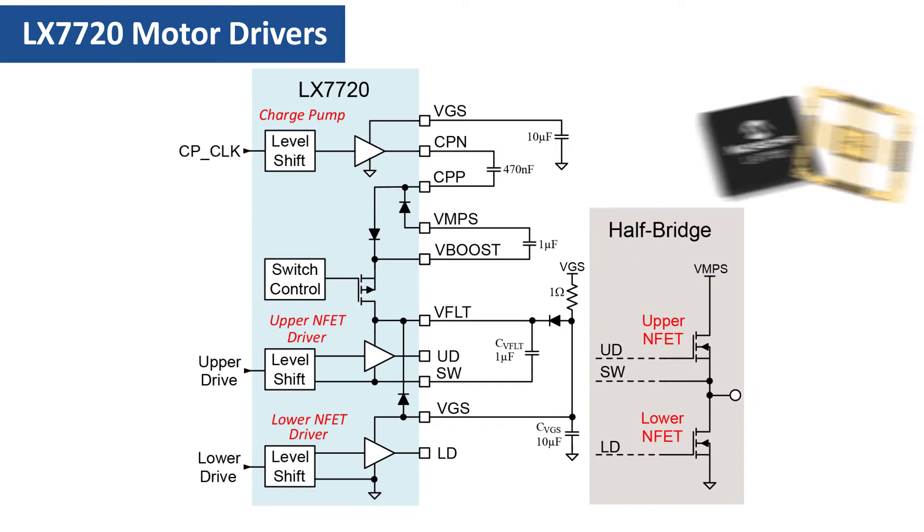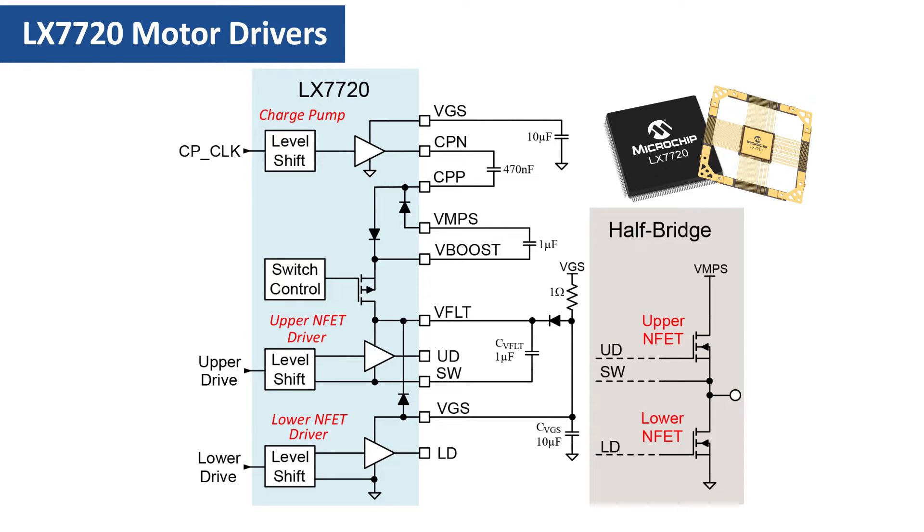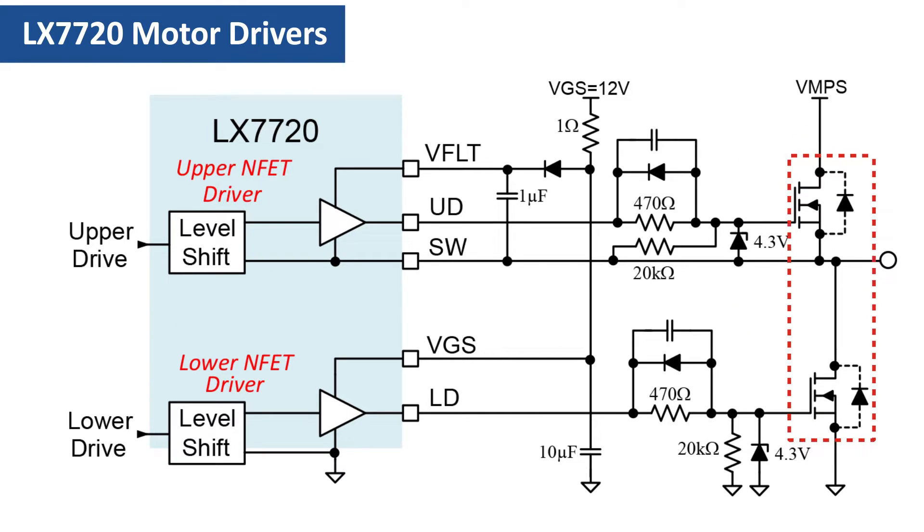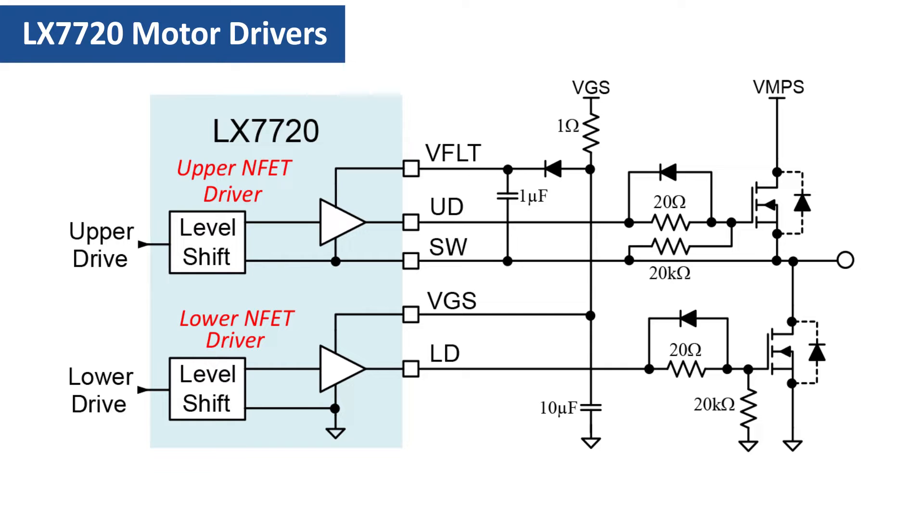The previous video provided an overview of the motor driver half-bridges and discussed how the low-side and high-side MOSFET gate drivers work. This video discusses practical half-bridge driver stages using either standard gate voltage or low-gate voltage MOSFETs. The LX-7720 uses a 10-volt to 18-volt VGS gate drive supply for compatibility with conventional high-gate voltage NFETs.